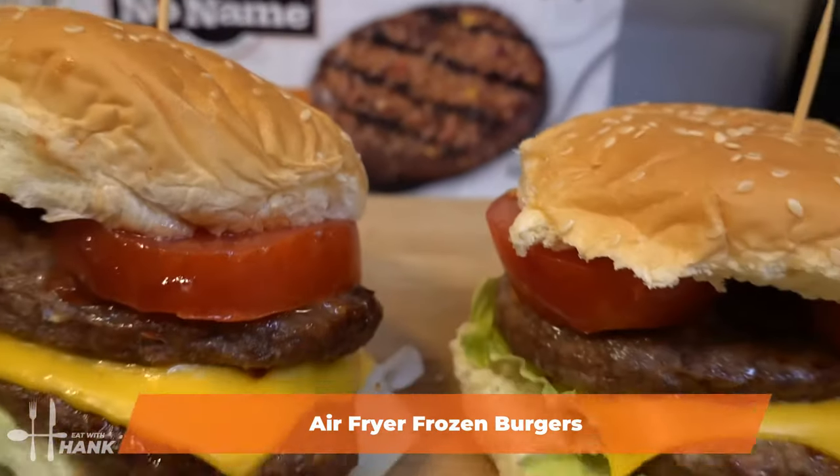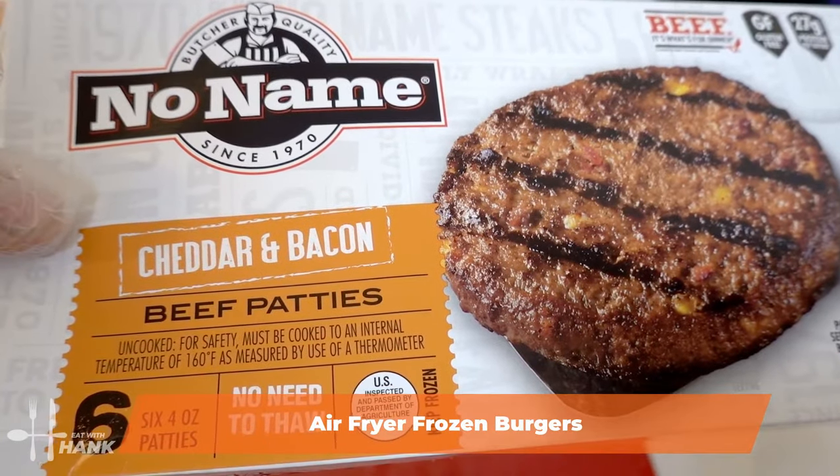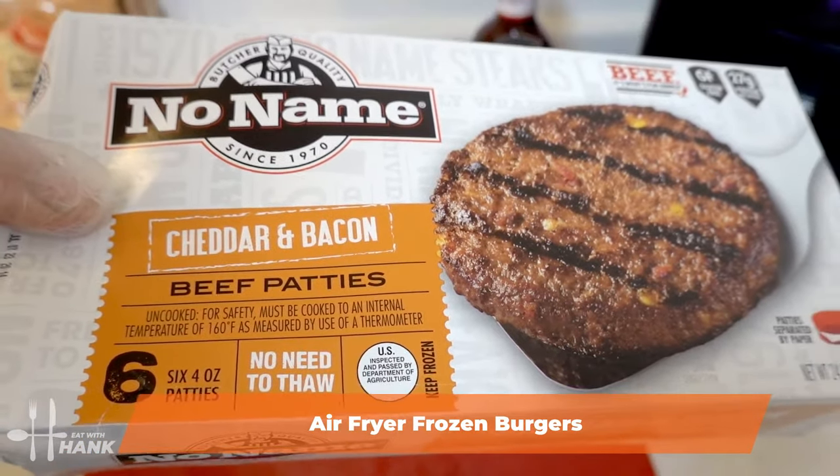Hey buddy! Today in this video we're making air fryer frozen burgers. We have here some no-name frozen burger patties, and each frozen burger patty is around 4 ounces.